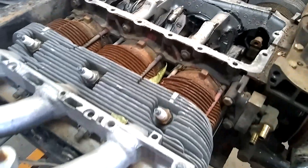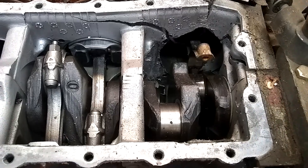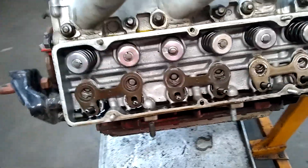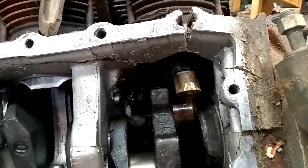I'll keep you guys up to date as to what's going on. This is what it looks like when a Corvair engine tosses the cookies — or in this case, tosses the rods. I'm disassembling this Corvair sand rail motor that tossed its cookies. Cylinders one and two are just nasty — did a lot of damage.